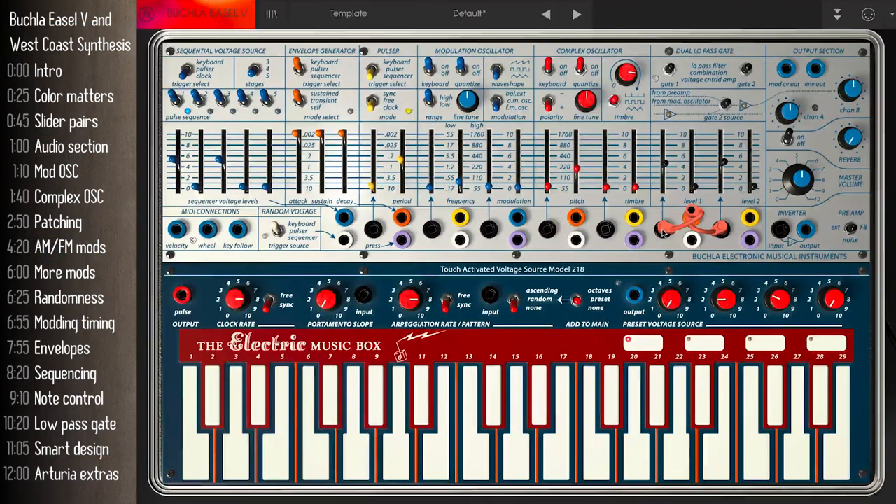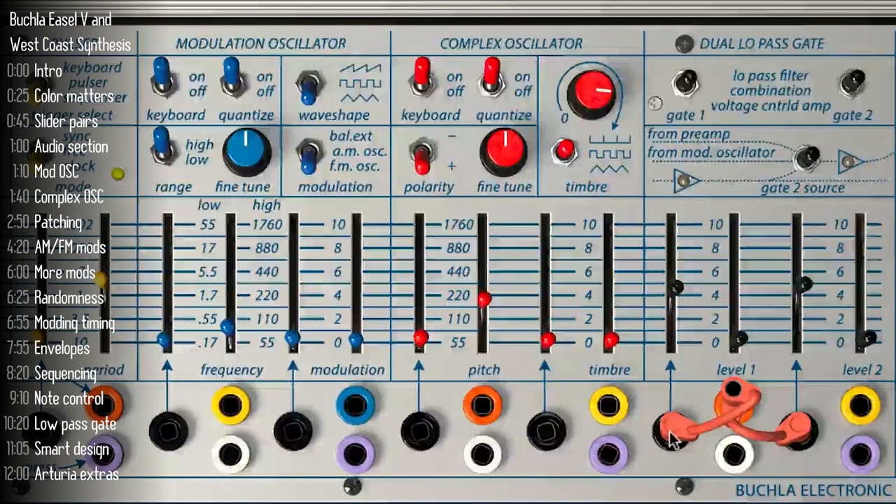So we've heard the modulation oscillator make sounds — now it's time for it to justify its name and start modulating. It's easier to understand modulation if we put the modulation oscillator in low mode. Using this switch, let's start with amplitude modulation, which is basically tremolo. At low rates we get a slow tremolo effect, and at high rates things get more intense. For FM or frequency modulation at low rates and low depths, that's basically vibrato.